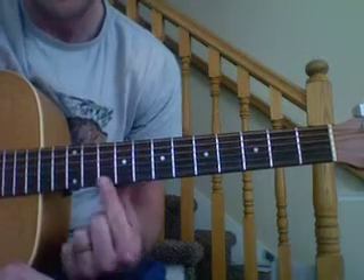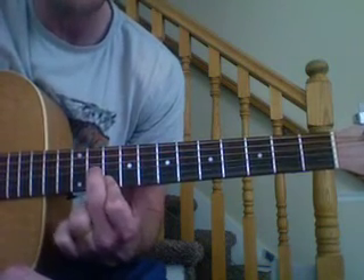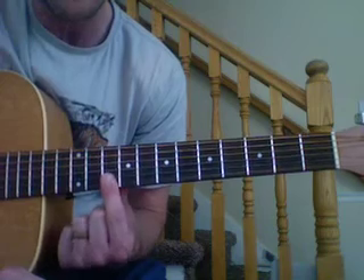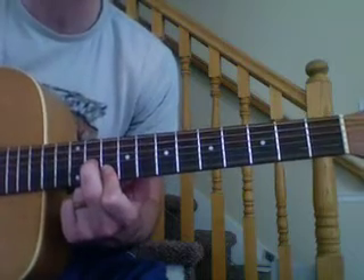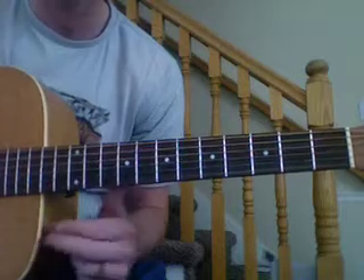We're going to start on the tenth fret. Finger one's going to bar the high E and the B, and finger two is going to play on the eleventh fret. So the chord looks like this: finger one covers the high E and the B on the tenth, finger two covers the G on the eleventh. And we're going to play three times, then pluck. That's the first part.